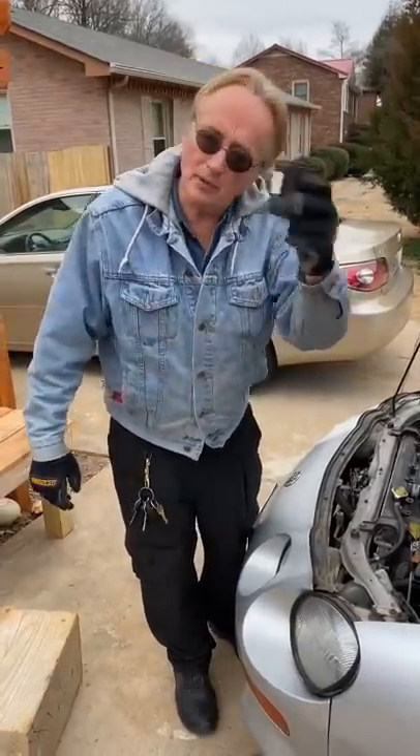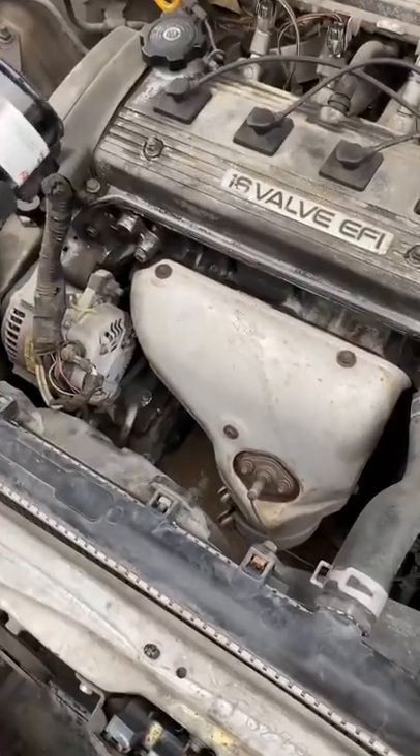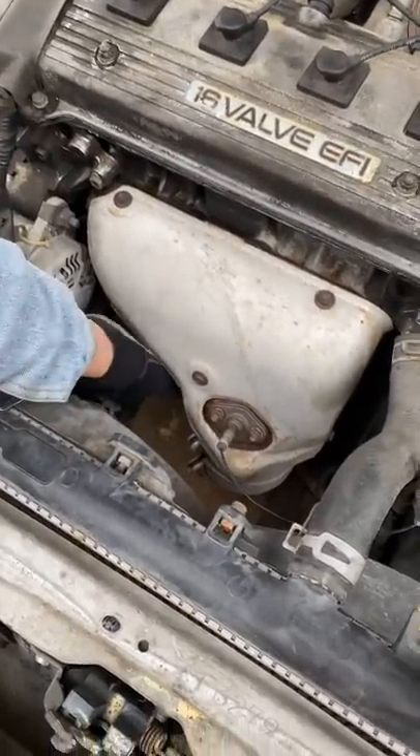I'm going to show you the biggest mistake you can make when changing your oil filter. The oil filter is generally under here, and you can't see the end of it, but on the end is a rubber gasket.